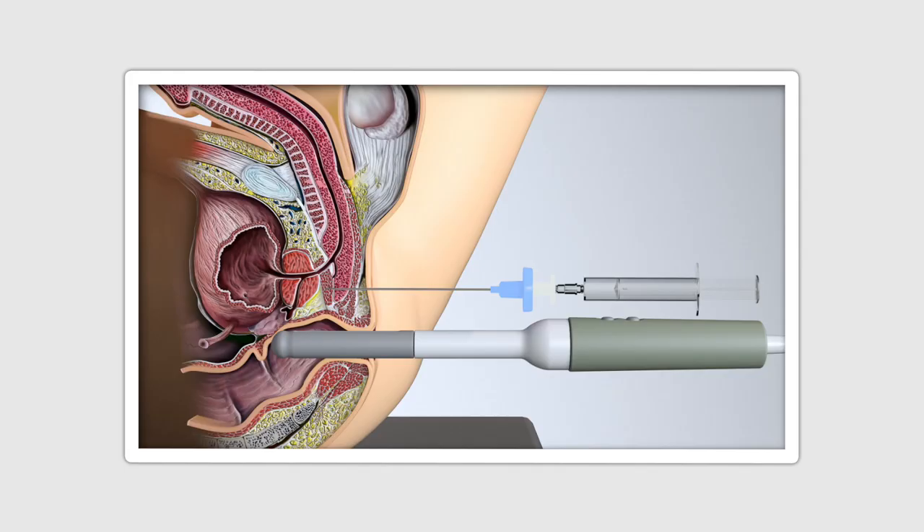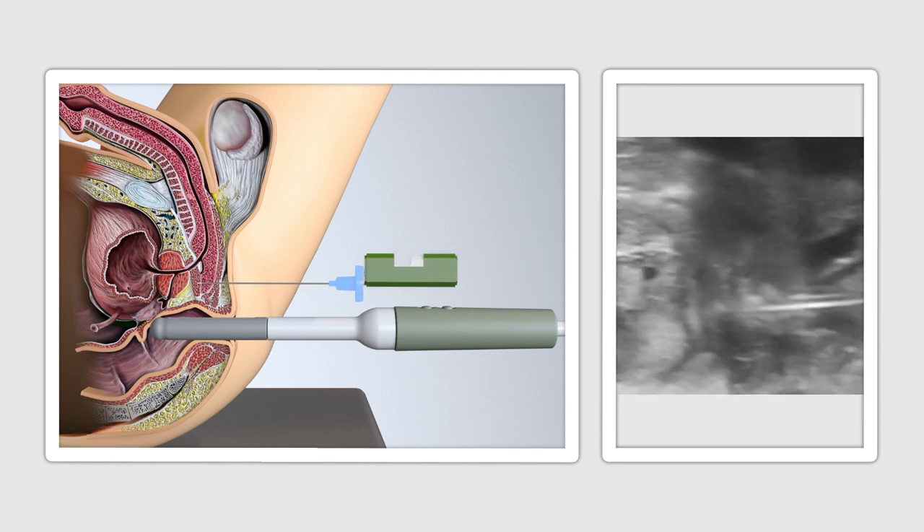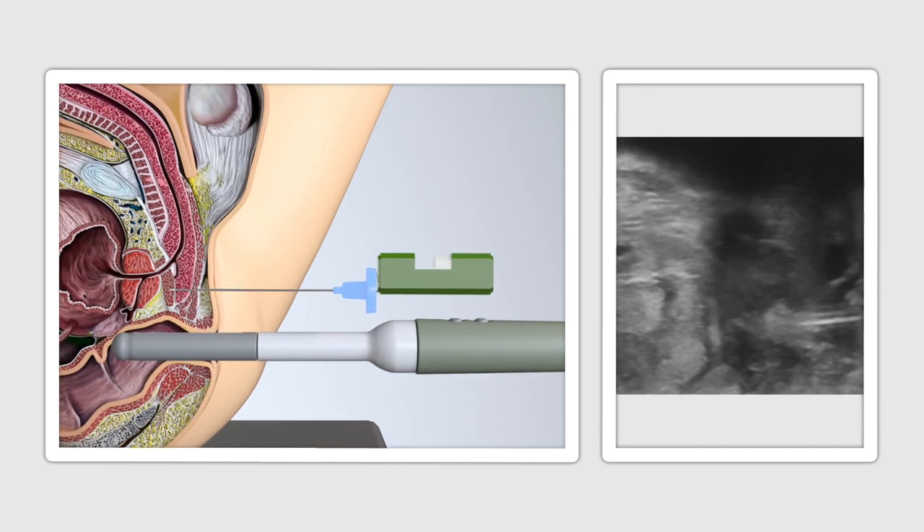Once the cannula is placed just adjacent to the apex of the prostate, some further local anaesthesia is inserted at the apical junction. Once deployed, the syringe and inner delivery needle is removed, leaving the cannulation probe ready for prostate biopsies. A standard 18 gauge biopsy needle is inserted through the cannulation device with no need for any extra insertion points.